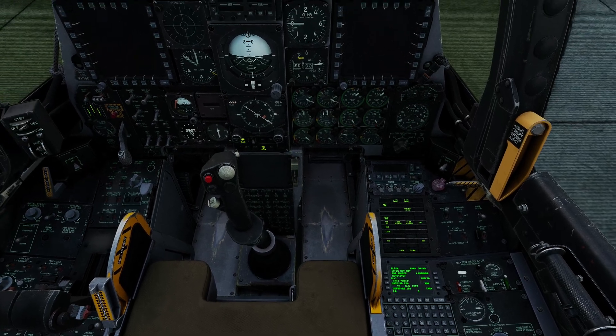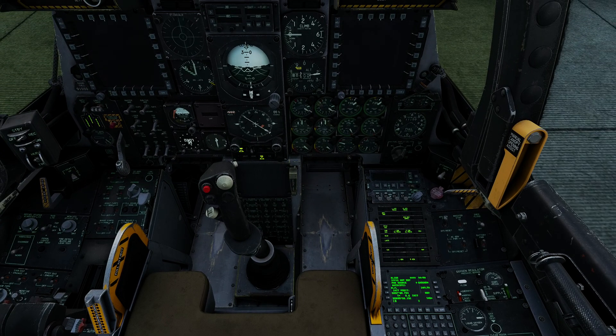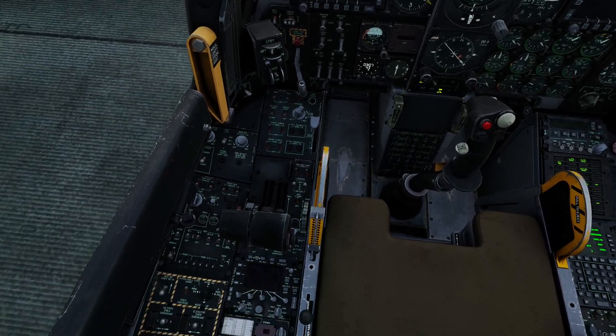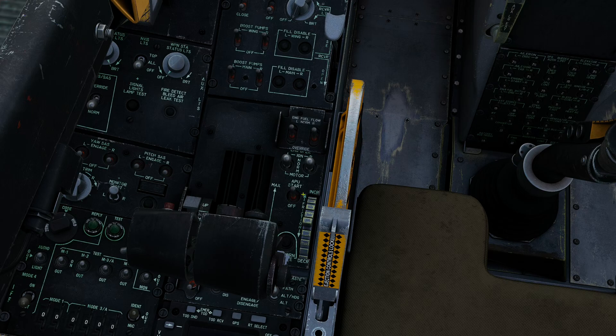Starting the engines is very, very simple in this aircraft. Looking at the front of the left console, we've got the main engine mode switches here. Make sure all the boost pumps are on, make sure fuel flow is normal, and make sure your engine operating switches are in the normal center position. If you push them down into motor, the engines will motor immediately, no matter what position the throttles are in.